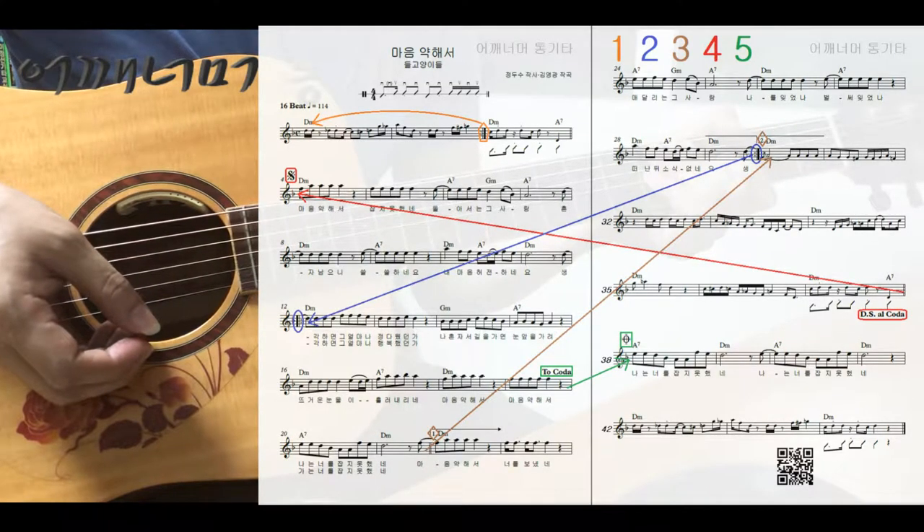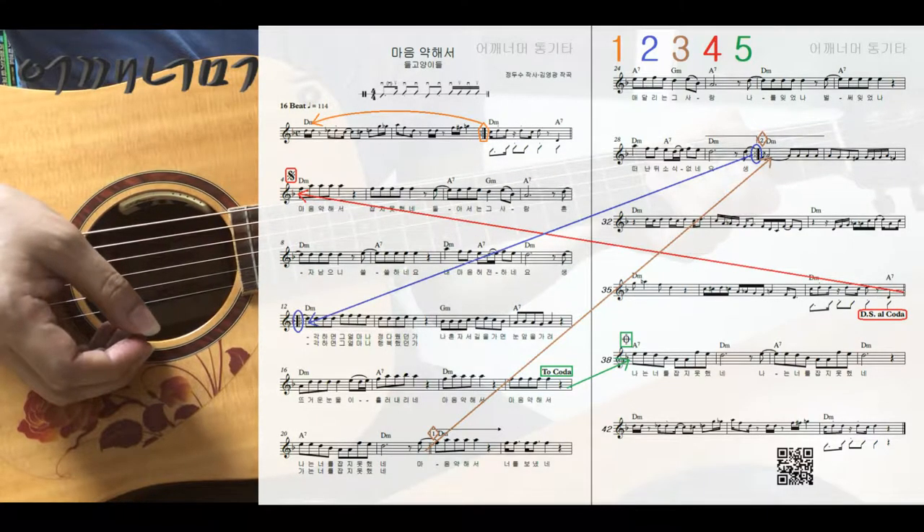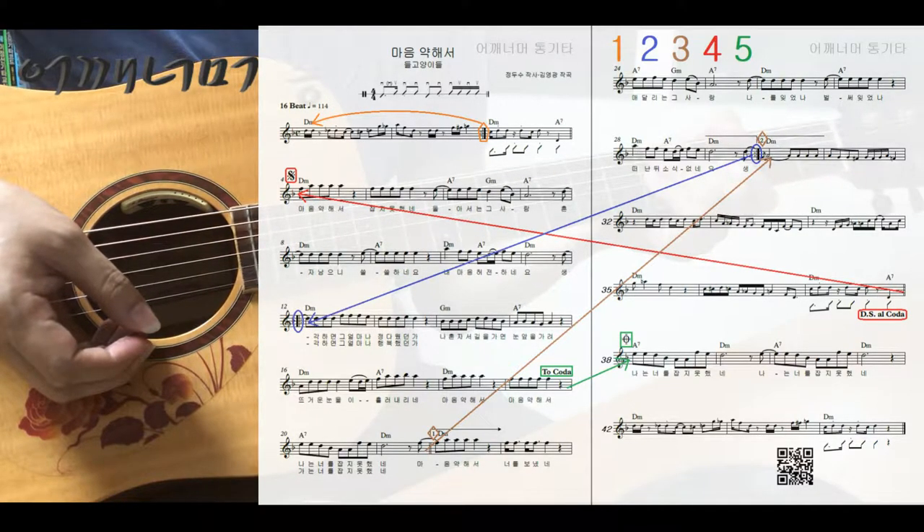반복되는 순서는 화면에서 보듯이 색깔별로 번호를 매겨놨습니다. 오른쪽 위에 보시죠.